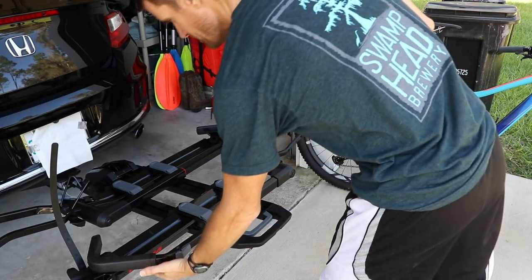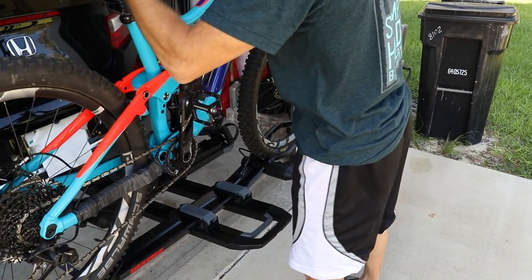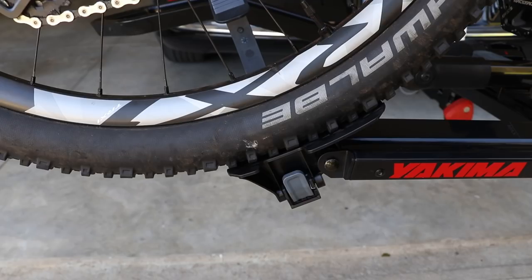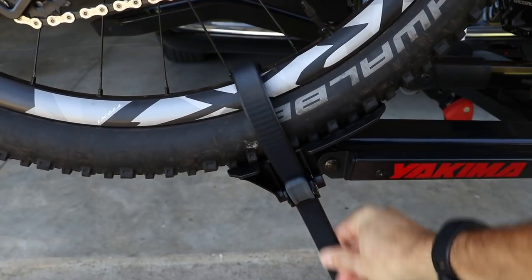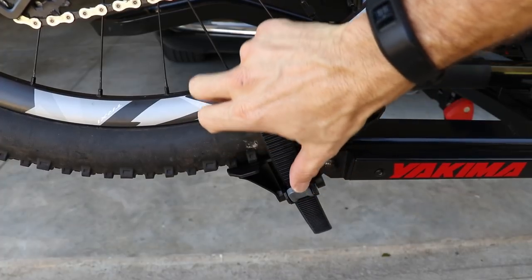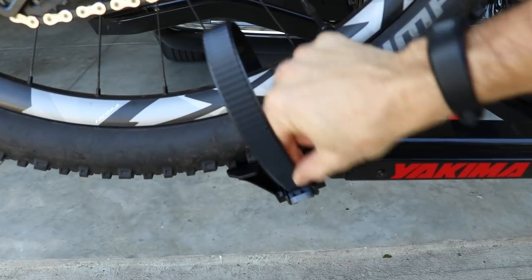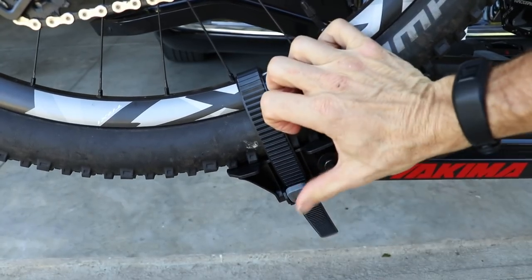To load a bike, you move the arm to the side, put the bike in the rack, and bring the arm over the front wheel. Then you secure the rear wheel with this strap — it's a really long strap, so you can use it for fat bikes as well. The button has been redesigned so it's a lot easier to do with one hand; you just hold it down with your thumb. The older design was really difficult with one hand, but this one secures really well and is easy to undo.